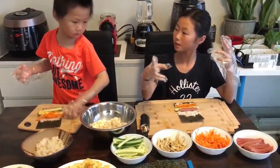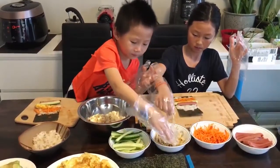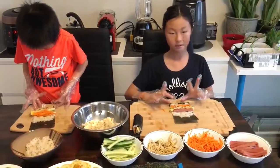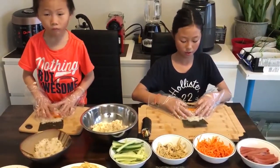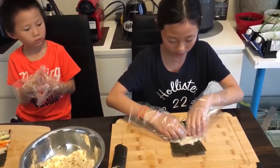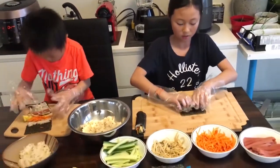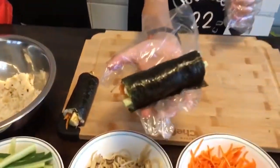Now mushrooms. You ready? Now we're going to roll it. First, we're going to hold the tips of this, hold everything with our three extra fingers, and roll it. Squeeze everything inside so it doesn't fall out. And then we squeeze hard so the rice sticks on the seaweed. There.